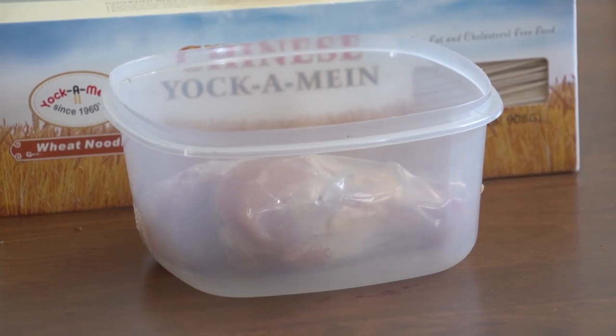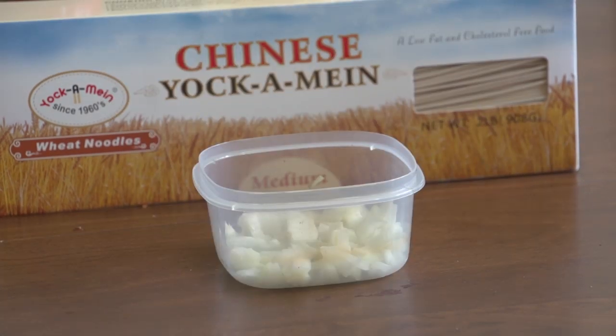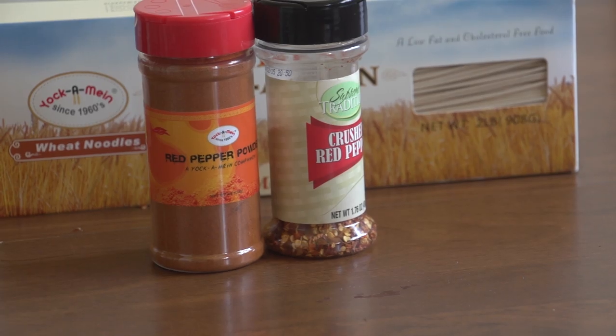You will also need some meat for broth and to go on your Yakamein, onions chopped, ketchup, and red pepper flakes or red pepper powder, or both.